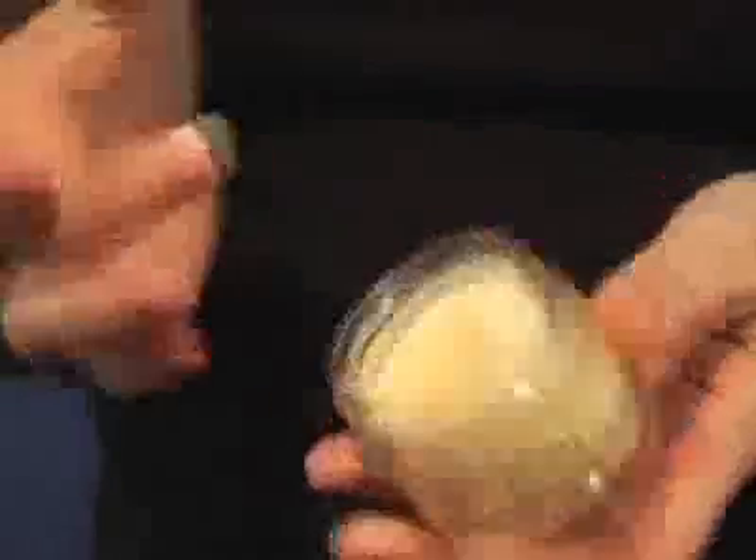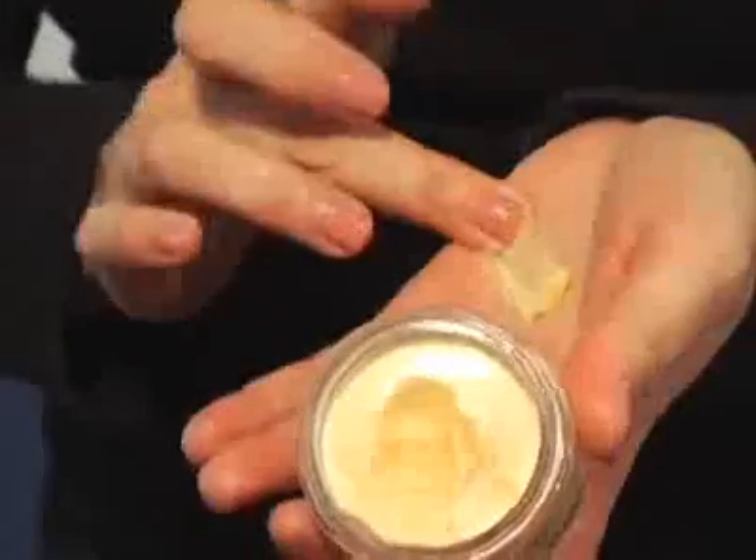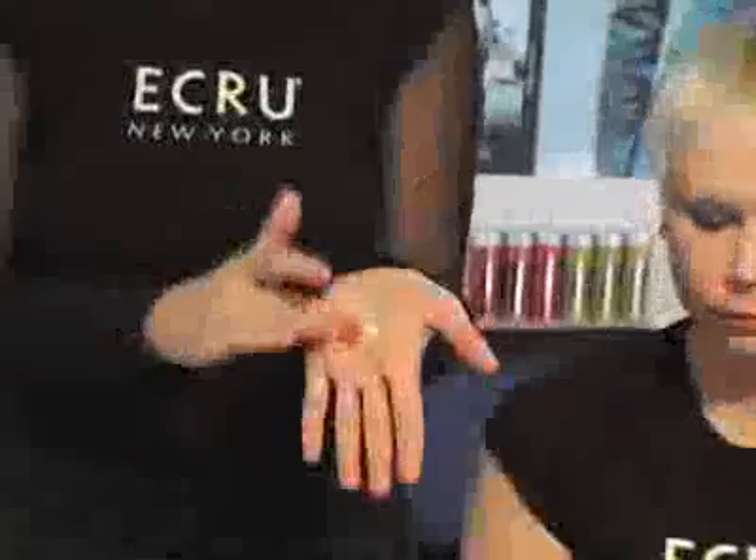You really don't need a lot of product. Just put a little bit in the palm of your hand — the product's a little bit thicker, so you want to break it down in your hands. Rub your hands together until it's just a coating on your hands, just like this, and that's plenty of product.